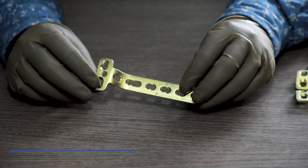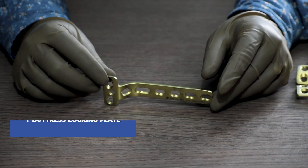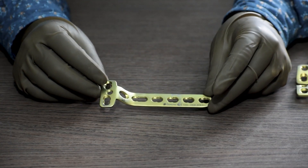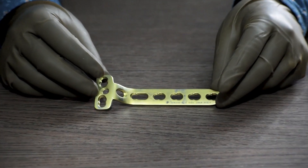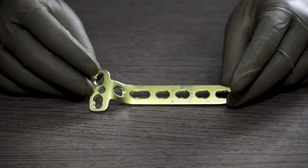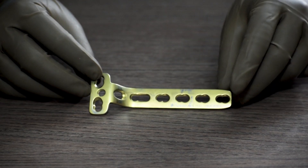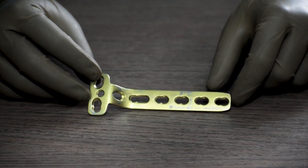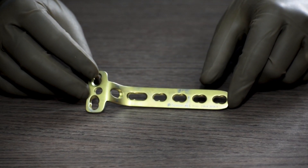Next is the T buttress locking plate. This is also a 4.5 system and is a universal plate — it is not side specific. It is available in different sizes starting from 4 holes till 10 holes with 2 holes gap in between: 4 holes, 6 holes, 8 holes, 10 holes.